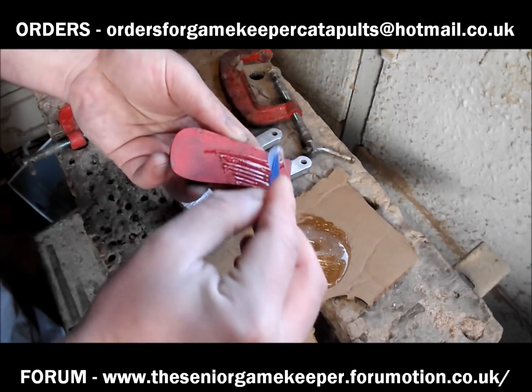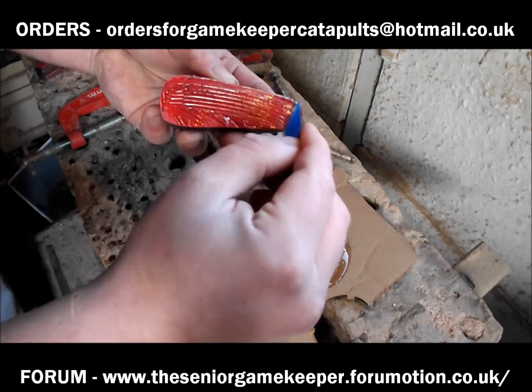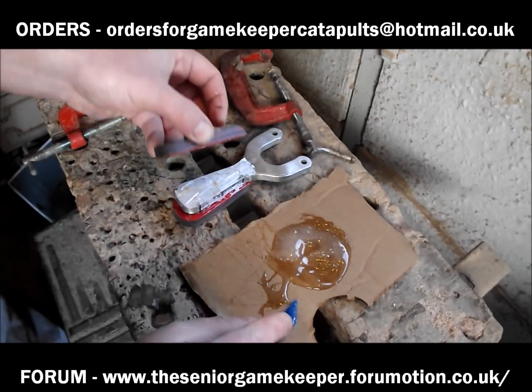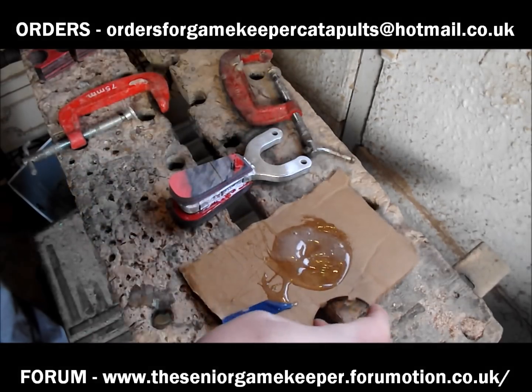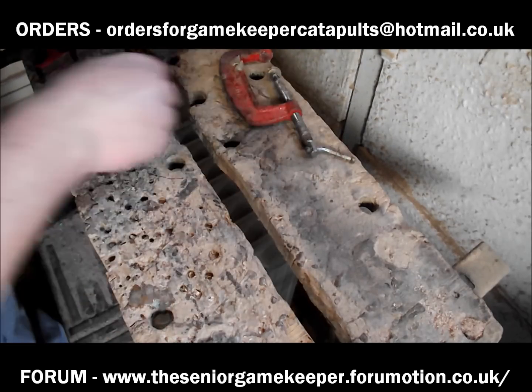Basically the only job the glue's doing is just to hold it in place while the rivets are in — but with the glue as well, it's solid as it gets. So here we go, clamp us in.